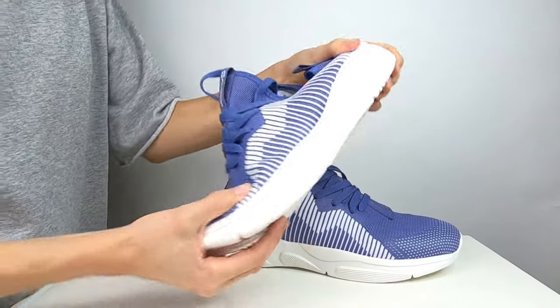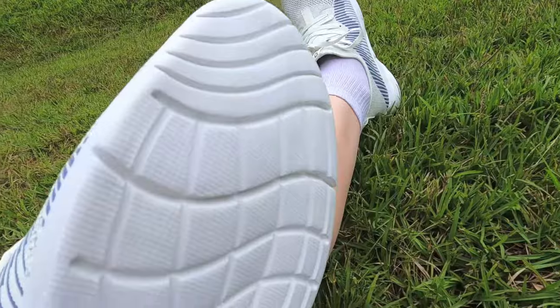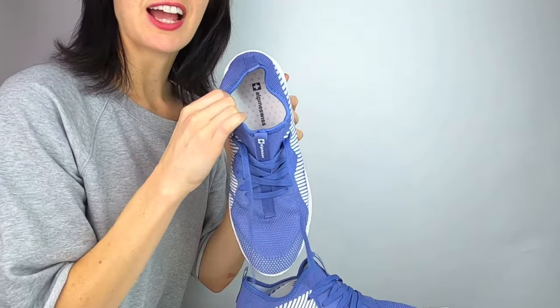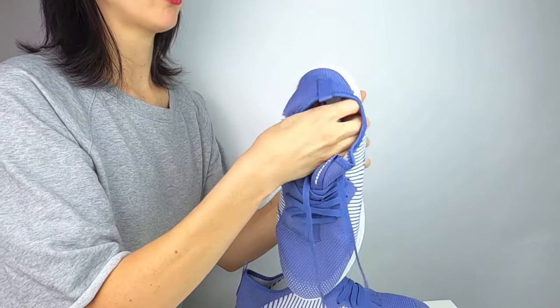The flexible and durable Phylon outsole makes this perfect for all day wear. Kyle is extremely well patterned through its entirety and its insoles are removable.